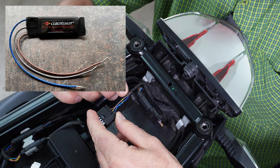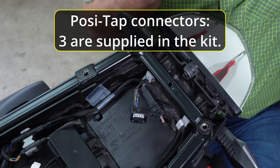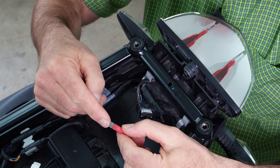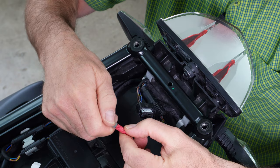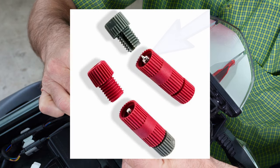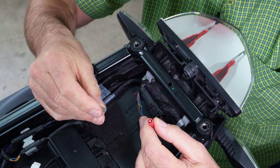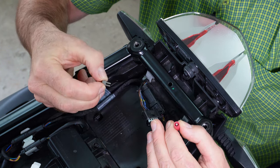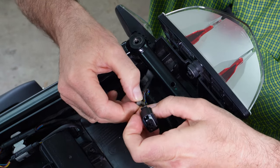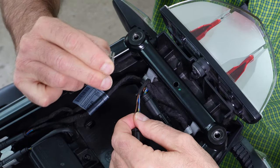To connect the module to these three wires we use the posi-tap connectors. Each has two caps — one red, one gray. Start with the gray side: unscrew it and inside there's a tiny pin that will pierce into the cable to pick up a signal. The other side has a slot that goes through the cable from underneath. We'll start with the brown wire — place the gray slotted end underneath so the cable runs through the channel.